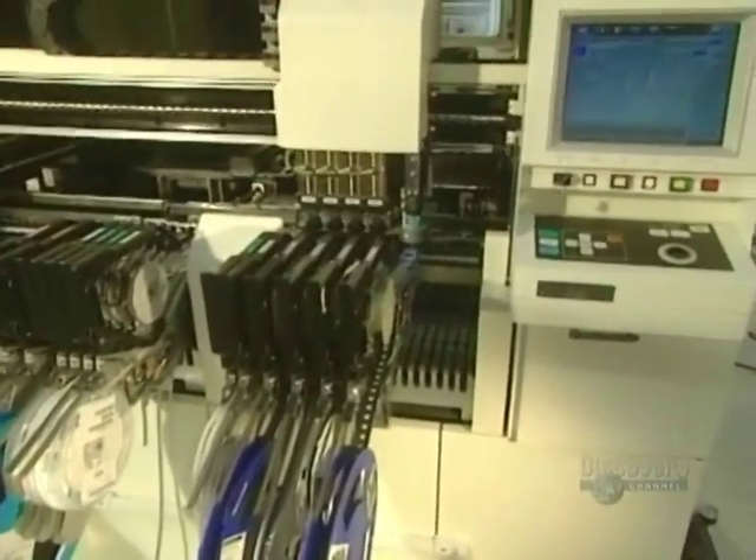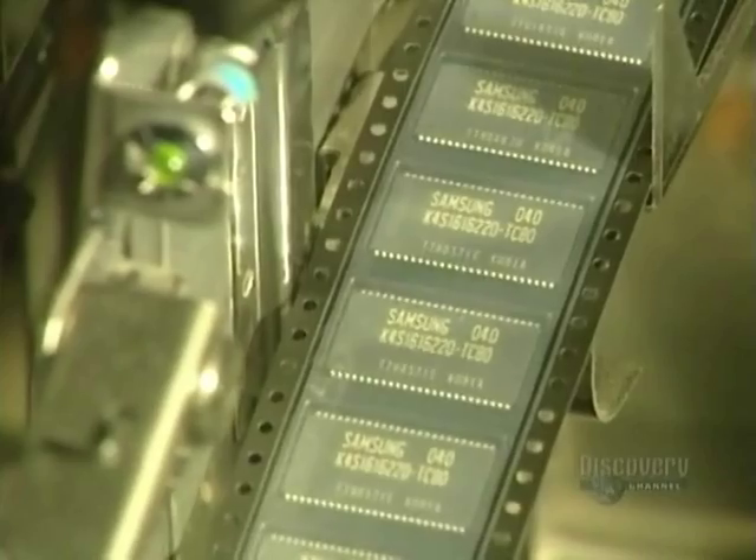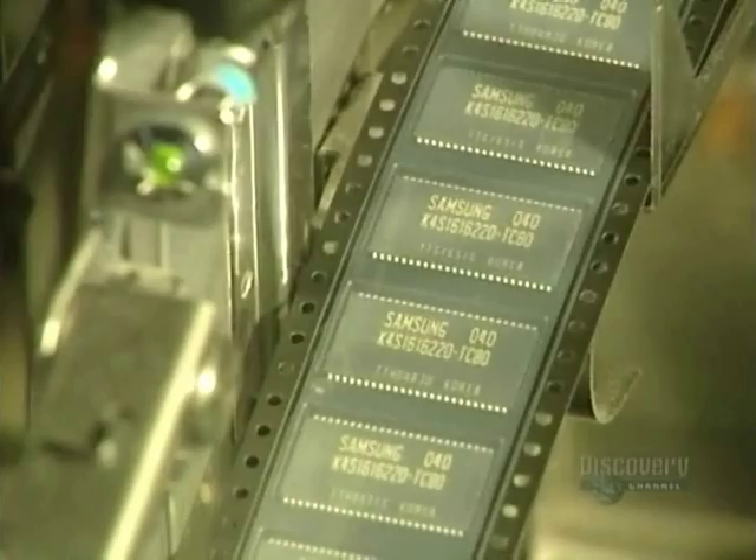Another machine, slightly less precise than the previous one, installs parts where the space between two placement points is less than 0.5 millimeters.